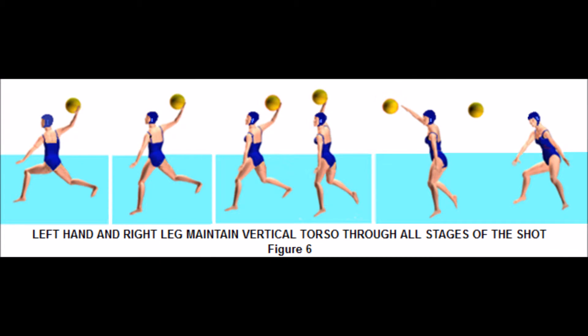When throwing a water polo ball, it takes your entire body to be able to throw the ball. This is a form of kinesthetic energy. When you are throwing the ball, you want your chest out of the water and your arms out of the water as well, because you don't want the water to be dragging you back and slowing you down. When you throw the ball, you want your arm at a 45-degree angle.